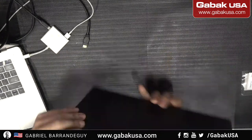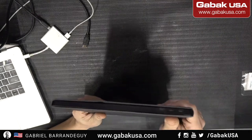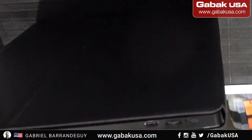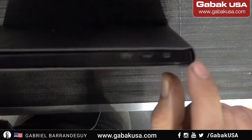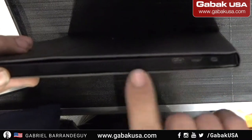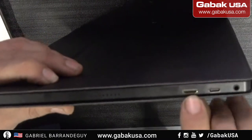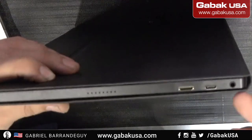So here you have the ports — hopefully you can see a little bit better. Here we have the USB-C, and here is the little joystick so you can control the menus and switch between HDMI and USB-C. On the other side you have the HDMI, the holes for the speakers on both sides, and here you have the HDMI, USB-C, and audio jack.